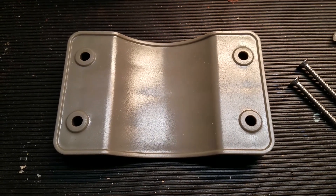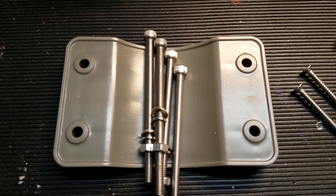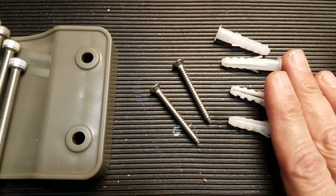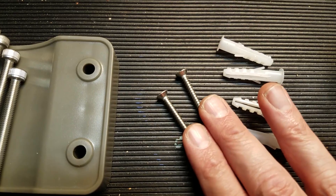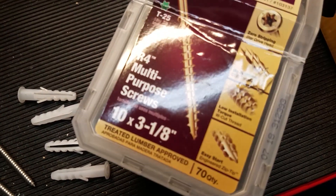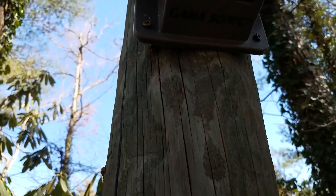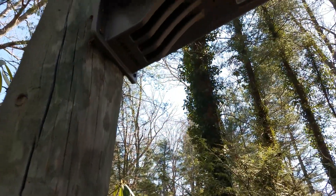If you decide to mount on a pole, use this mounting bracket and the four bolts, washers, and nuts that are included. Or if you want to mount it on a wall, they give you one-and-a-half-inch wood screws and anchors to go with that should you need them. I opted to go with three-inch screws because I needed the extra length. As you can see, the extra length on the screws is what helped me get into this old telephone pole that we decided to repurpose to light up an area in our driveway.